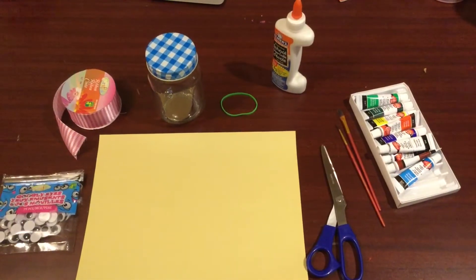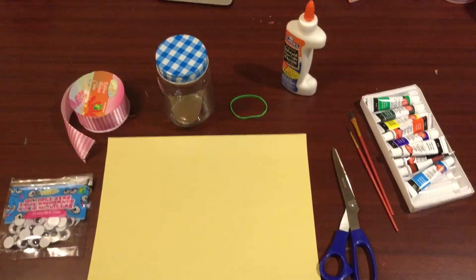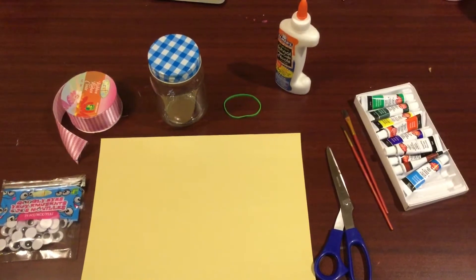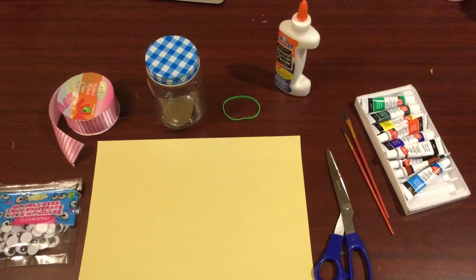The materials needed for this activity are googly eyes, ribbon of your choice, a mason jar, an elastic band, some glue, some paint and some paint brushes, scissors, and a piece of paper.